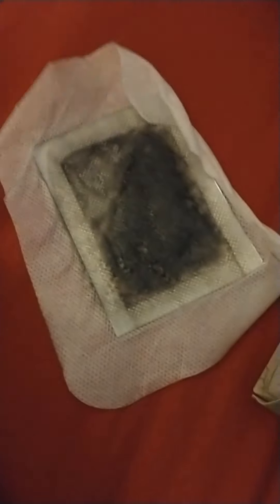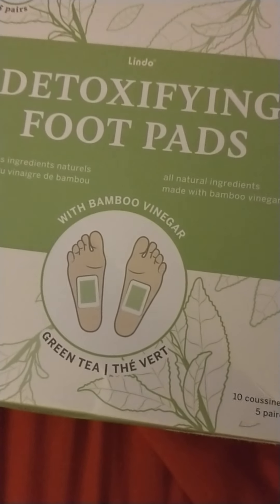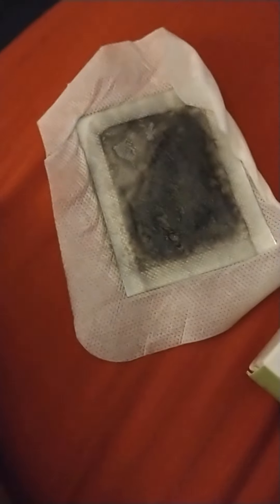Not bad. Let's see what it looks like on the other side. This is basically bamboo and vinegar and green tea, so it's very natural and it just pulls toxins out of your system. That's pretty gross looking though.